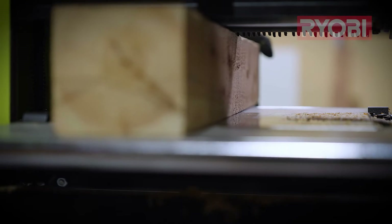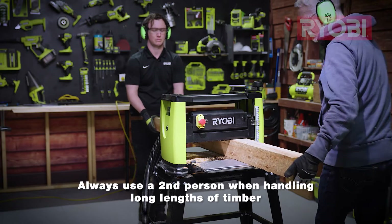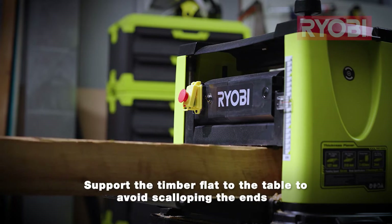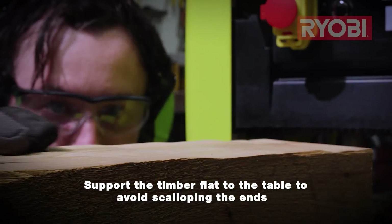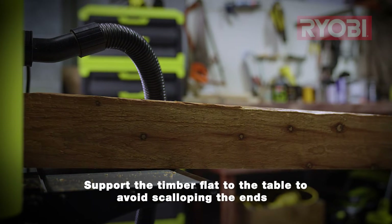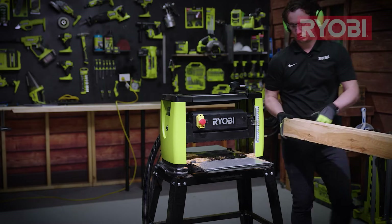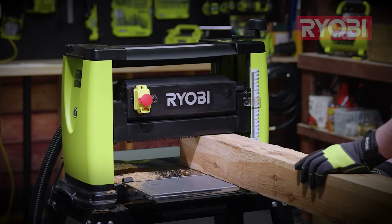With short lengths like this, you can handle the timber yourself. But for longer lengths, you will need someone on the other side to help support the timber and with pulling it through the machine. Longer lengths can also be difficult to feed in and out parallel to the table, resulting in what's known as snipe — the scalloping a little bit deeper at the beginning or end of the material. It's caused by the operator tilting the material at the beginning or end of the planing path. Good teamwork and practice will prevent this, but having timber longer than you actually need will allow for some headroom for any mistakes.